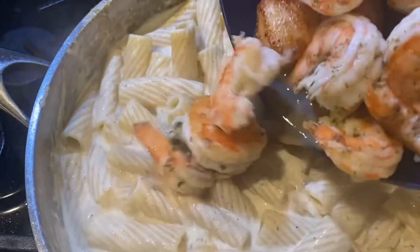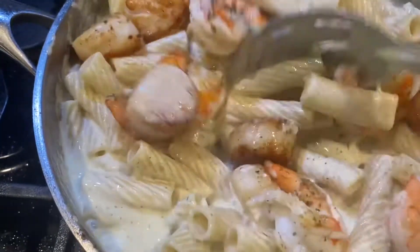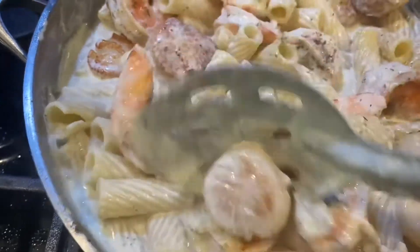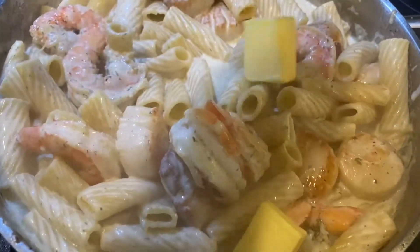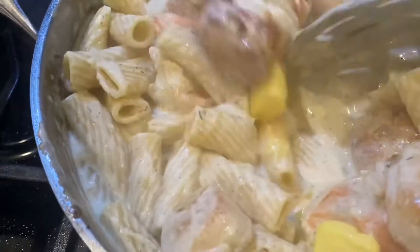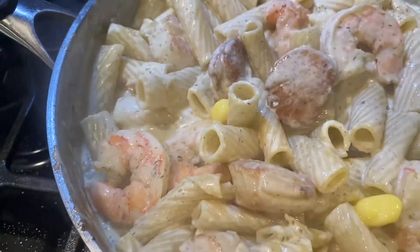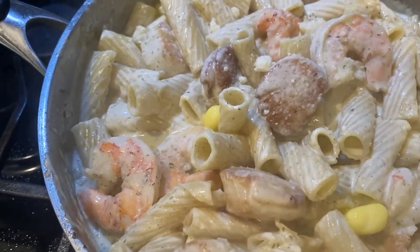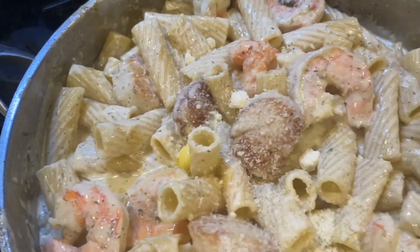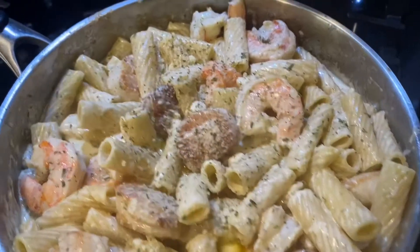Right now it's not as thick as I like it, but as it sits it gets thicker. Add your seafood back — which is about 95% done — mix it all in. Some water from the seafood will go into the pasta pot and that's okay, because all that just adds more flavor. Turn it off and add a couple pats of cold butter — however much you like. That butter gives it a beautiful sheen and something delicious you just can't get without it. Finish with parmesan cheese, parsley, dill, black pepper, and crushed red pepper — and your dish is done!